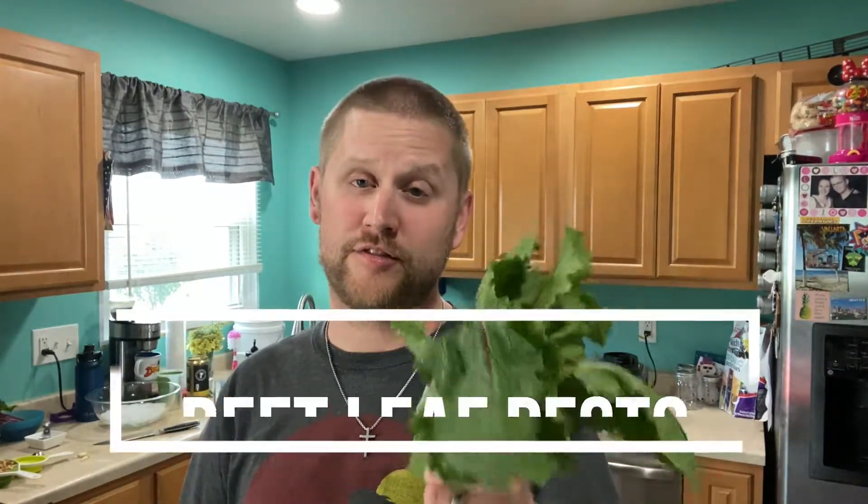Hey everybody, Matt the Garden Guy here. Coming in my kitchen here, I like to show you guys things that I make from things from my garden.